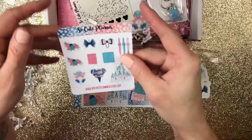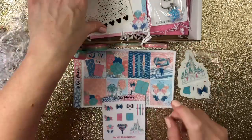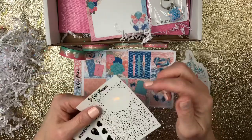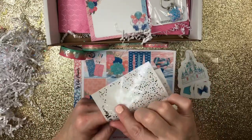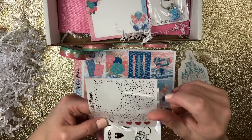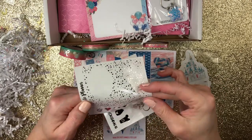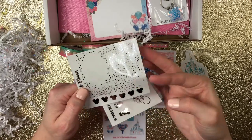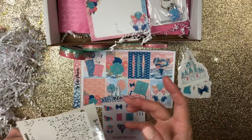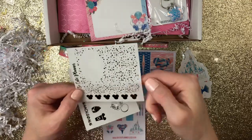Okay, and then here is a deco sheet. And then your foiled sheets — this one right here is a full foiled box overlay, as well as this one. And then down here are your corner flag overlays. See if I can pull one up so you can see it — how pretty that's going to be. And then your Mickey Mouse heads are separate.